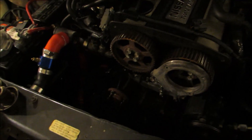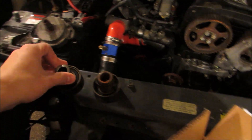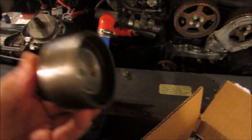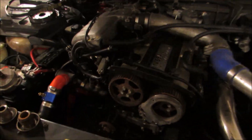Alright guys, so here we are - lighting's pretty bad but I took the timing belt off. One of the tensioners - either the idler pulley or the tensioner - they've just been squeaking a lot. I figured it's good to do. I meant to do this prior to putting the engine in but I never got around to it, so I'm doing it now.